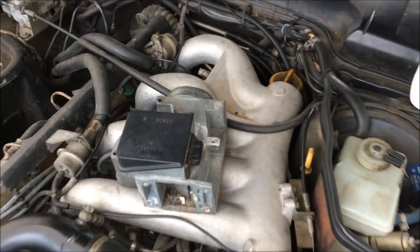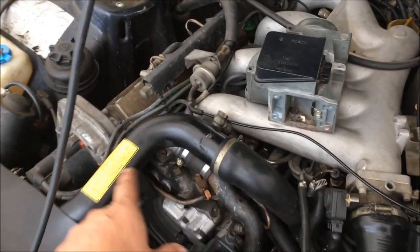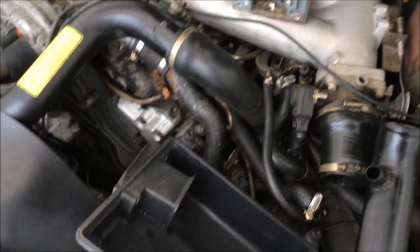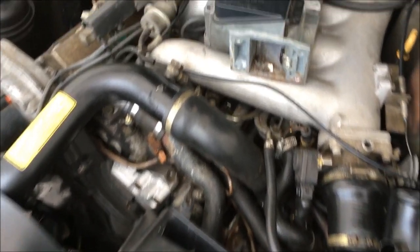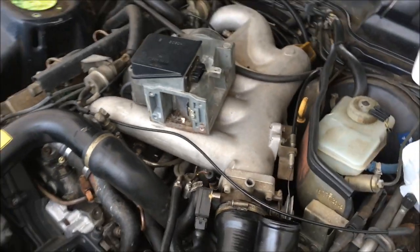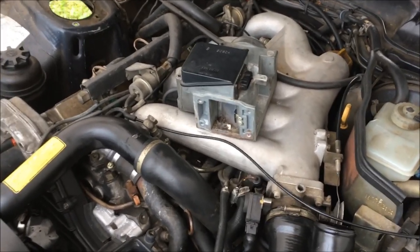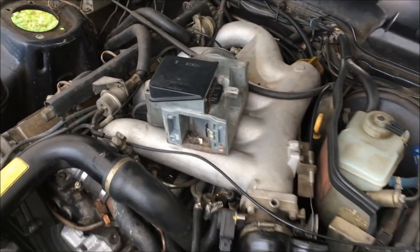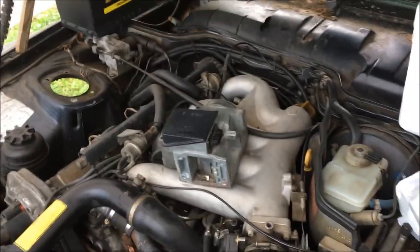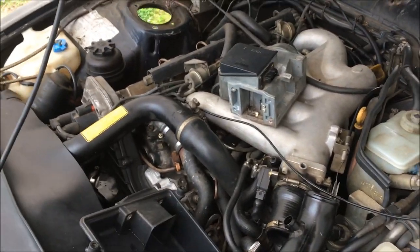Last night I got the intake and most of the vacuum lines connected. Today I've been working on installing the airbox and the charge pipes. I still need to clean this up a little bit more. There was a rat nest in the airbox and there is some unfortunate stuff in the airflow meter that I need to get out. I scrubbed it out last night and I need to take a wire brush to it. I may try and start this car up today.